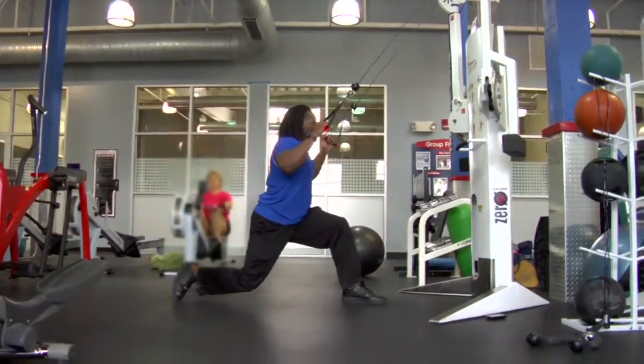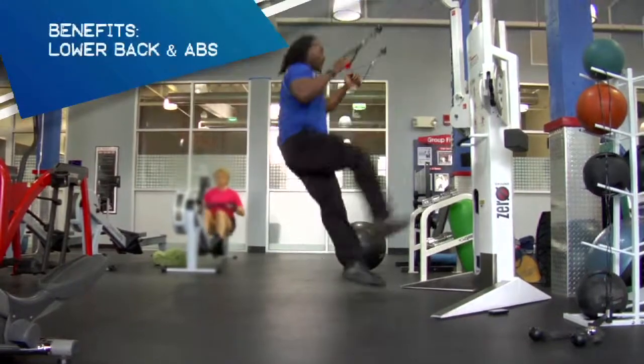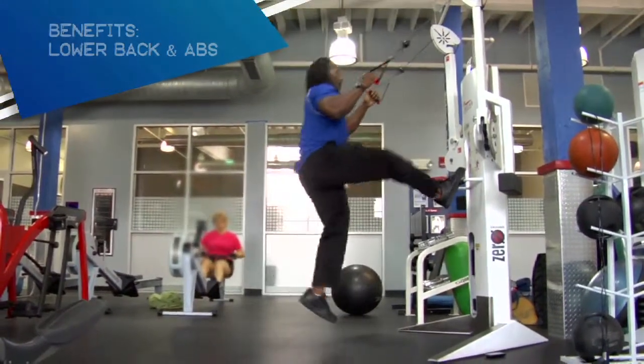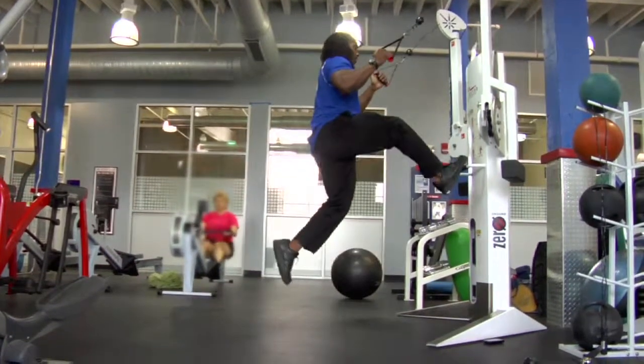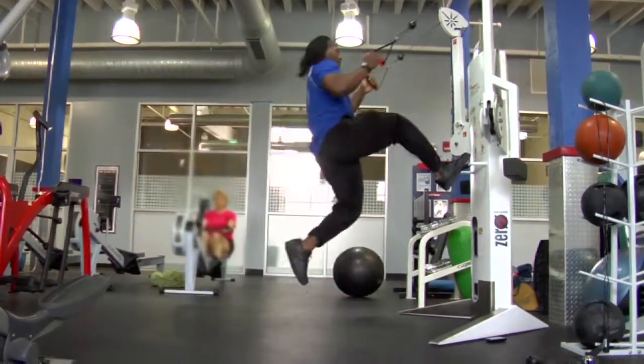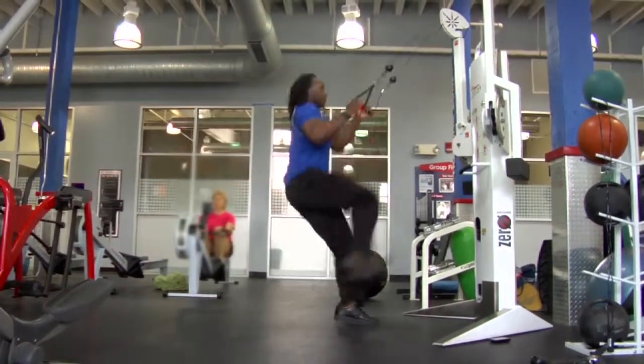What you're going to do is get down to a lunge, pull your arms back, lock your shoulders, lock your back, and you're going to hop up and come down. While you're doing this, you're properly working your legs, cardio, and your back all at the same time.